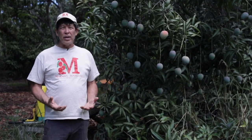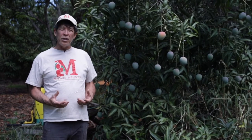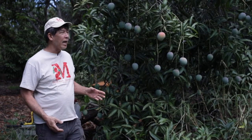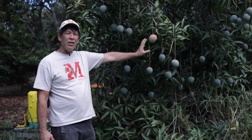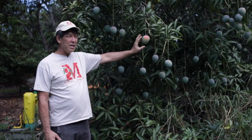First thing we're going to do is look at our tree and decide if we need to pick these fruit or not. A couple of things you want to look for. First thing you want to look at, ideally you want to see a little yellow color. Now this is a piri mango. It doesn't have a lot of red, but you want to see this yellow color.